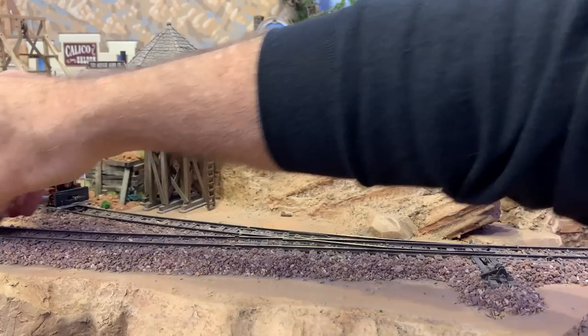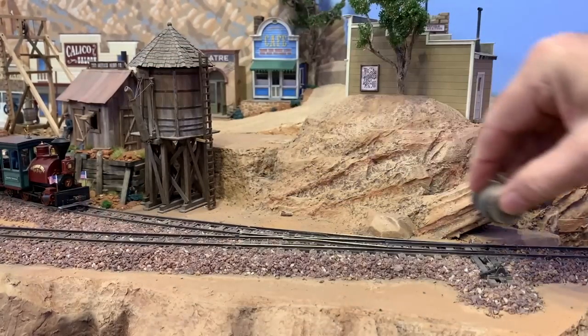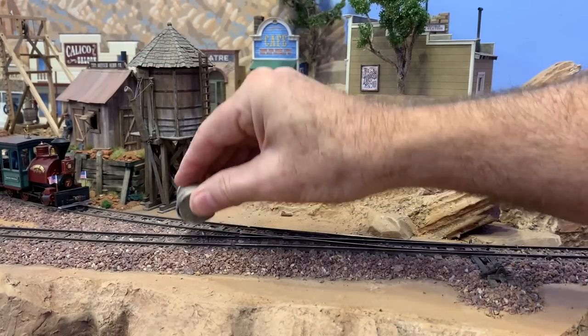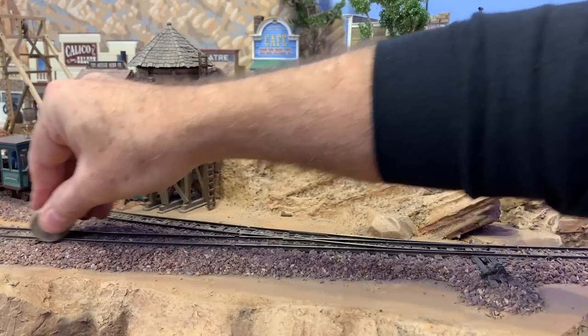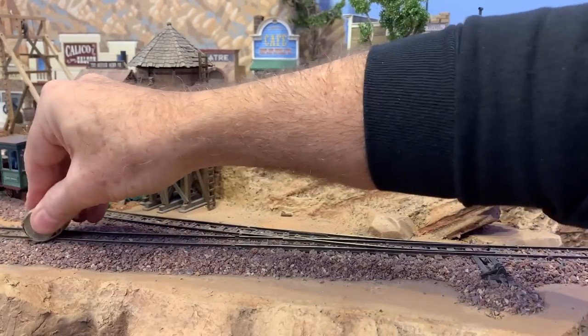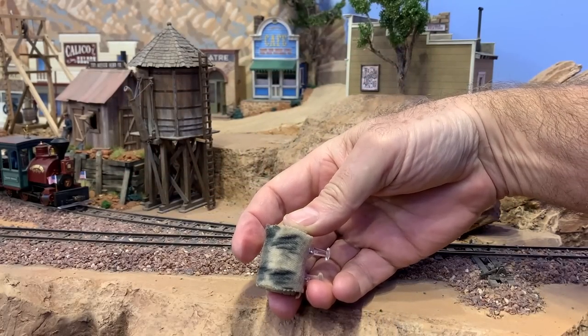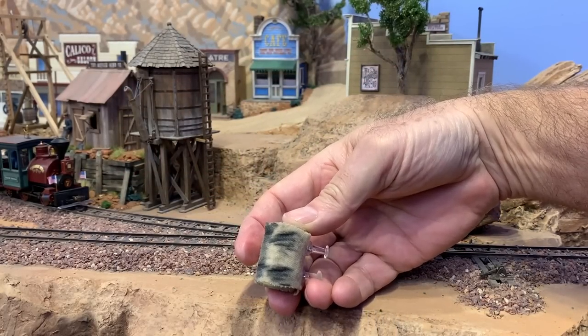I'll go around two or three times, and I'll do a thorough cleaning like this probably once a month — and that's enough. My goal here is to keep scrubbing until it's not that black anymore. It looks like I still have a ways to go. And that's really it to cleaning the track, but that's really only half of the equation.